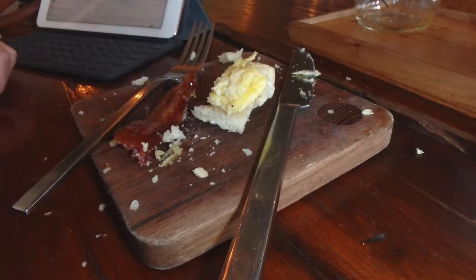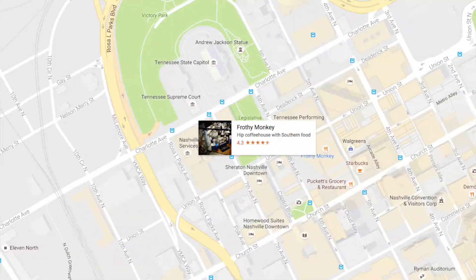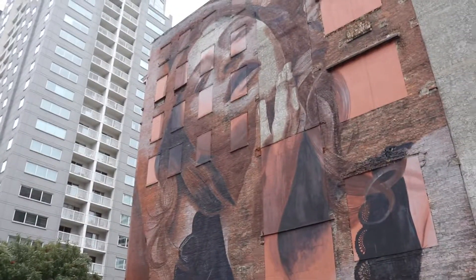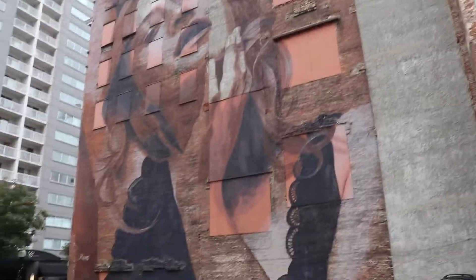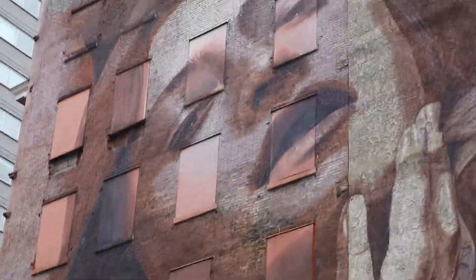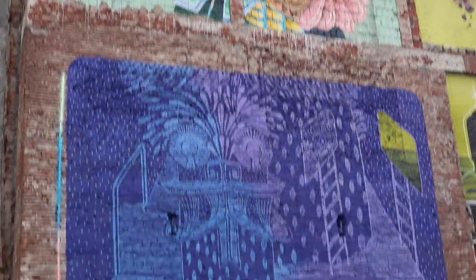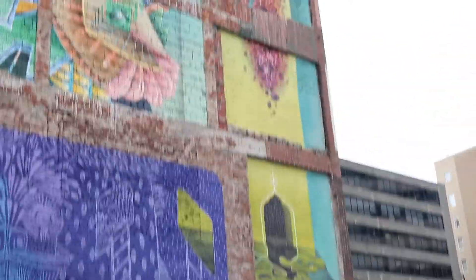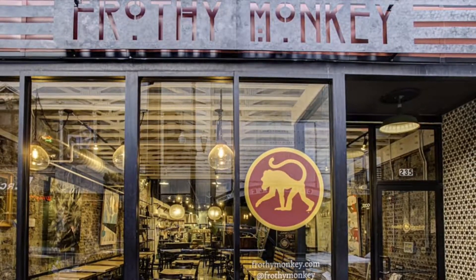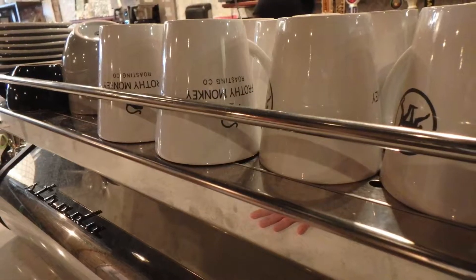After getting highly caffeinated we headed downtown to check out some art galleries and also Frothy Monkey, a coffee shop with a couple of locations. There were some neat murals on the building right at our parking lot — very different pieces right next to each other, with good forced perspective. Frothy Monkey is another hipstery place, and it's hard to escape that in coffee shops.